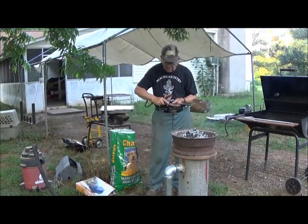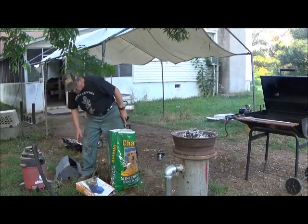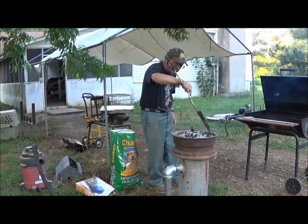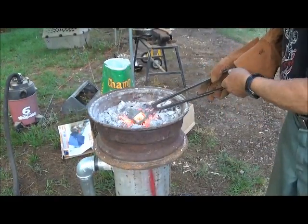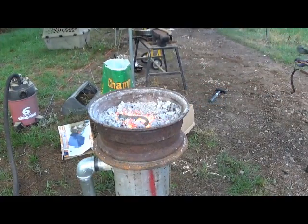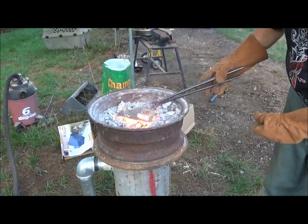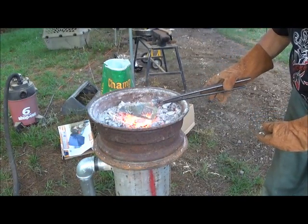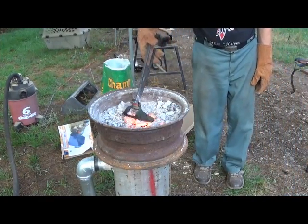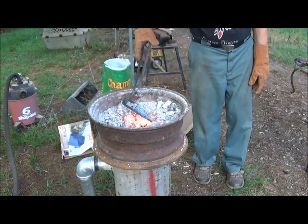So now we're going to turn on the air. These coals are going to get hot — it's very, very efficient indeed. Okay, we're going to see how we did. I can't really tell the color; it's too much daylight. I didn't really get a good sizzle, but I'm not sure how the hardness is — we'll find out.